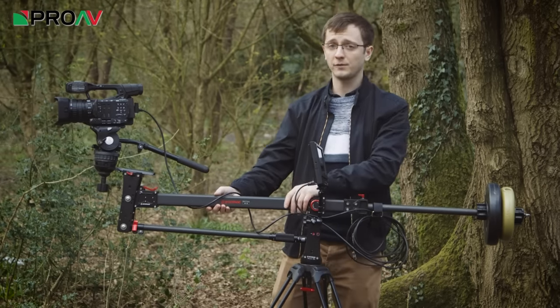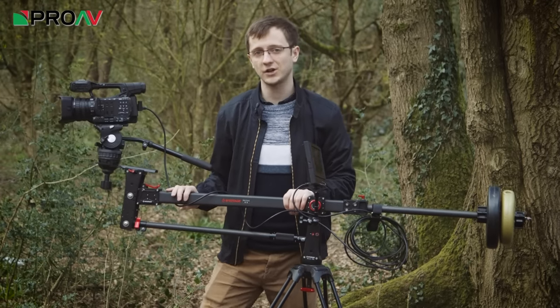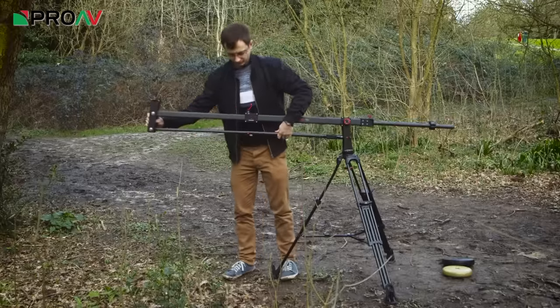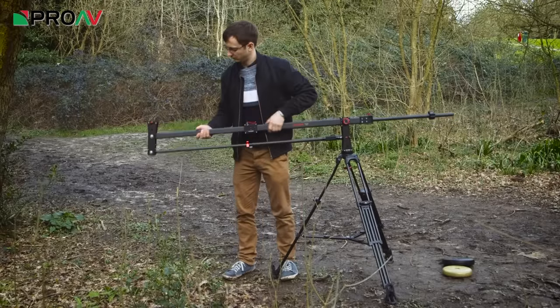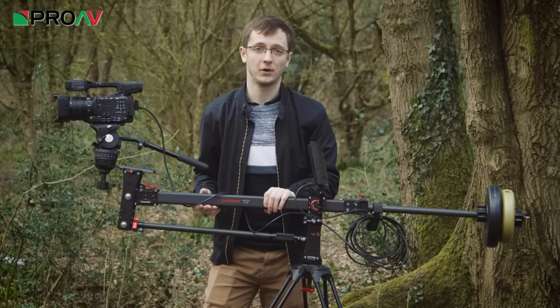There are several main improvements they have made, but the big one is that this top tube here is now a square shape with quick release arms, as opposed to being round with screw releases. This might seem like a small improvement, but in my opinion this is my favourite new feature here and this alone is worth the step up to this model.